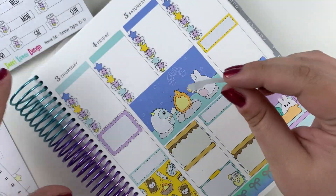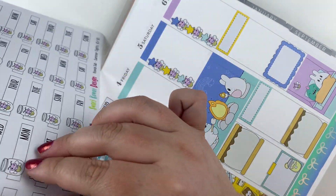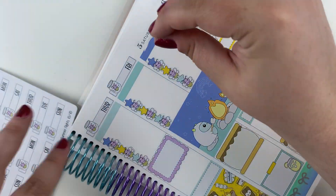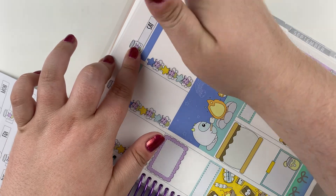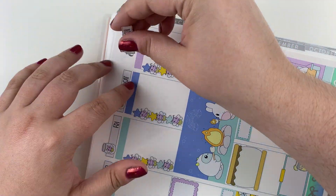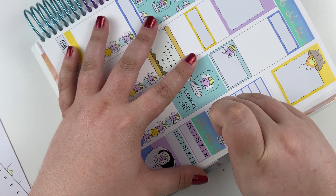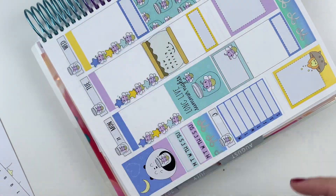Thursday. Cute. Friday. Cute. Saturday. Cute. Sunday. And then it gives me ample covers for other things. I can't believe I didn't see this week one — that would have been so perfect. Or if we can scrape that white out off of it. Not really. The deed is done.